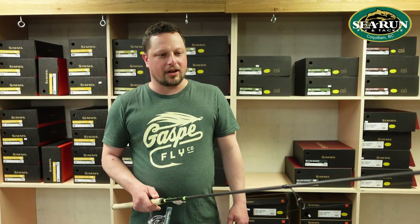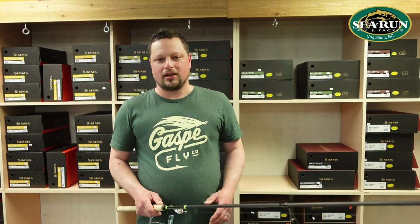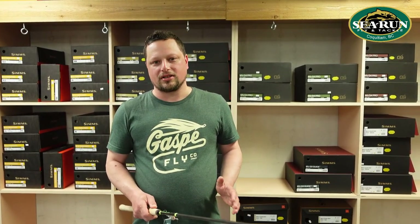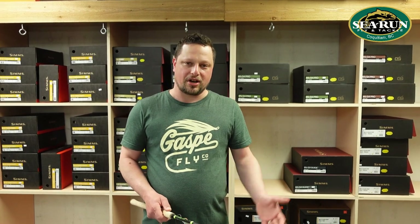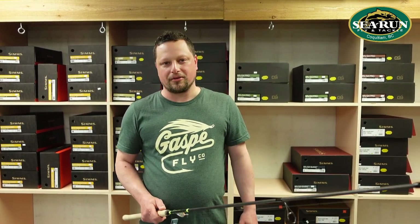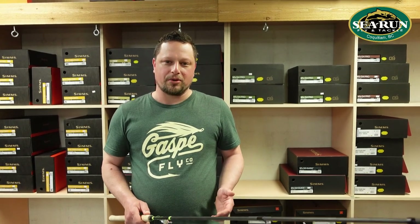This setup will work great for coho, chinook, and pink salmon — really any salmon species off the beach — as well as sea-run cutthroat trout and sea-run Dolly Varden bull trout. So if you get equipped with this gear, check the tides, and find a nice beach to fish, you can be very successful catching salmon and trout in saltwater. It's one of my favorite ways to fish. If we can help you further, find us at Sea Run Fly and Tackle at www.sea-run.com — that'll link you to our Facebook and Instagram pages. Don't forget to like us on YouTube as well. Good luck, tight lines!